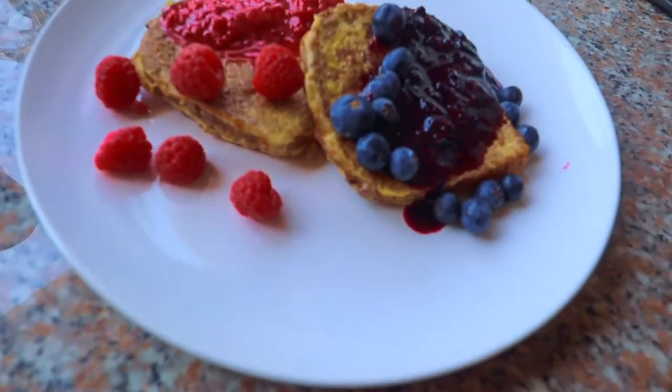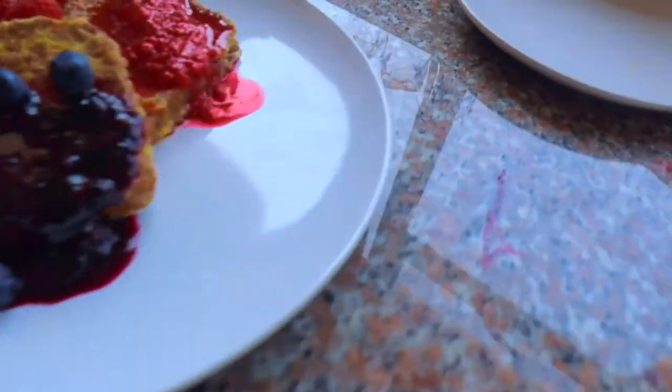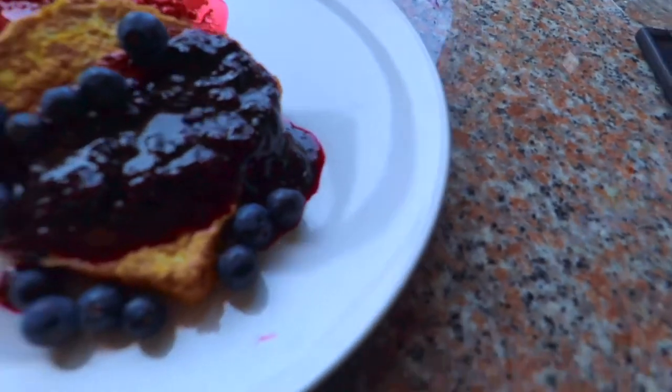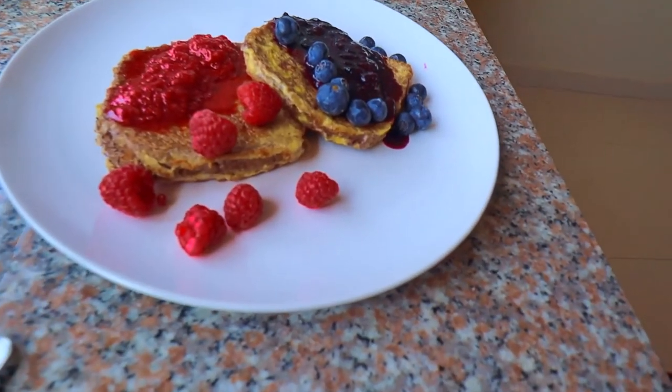And this, guys, is your finished product — fresh fruit syrup French toast. It looks divine. That was the ultimate healthy alternative to French toast.